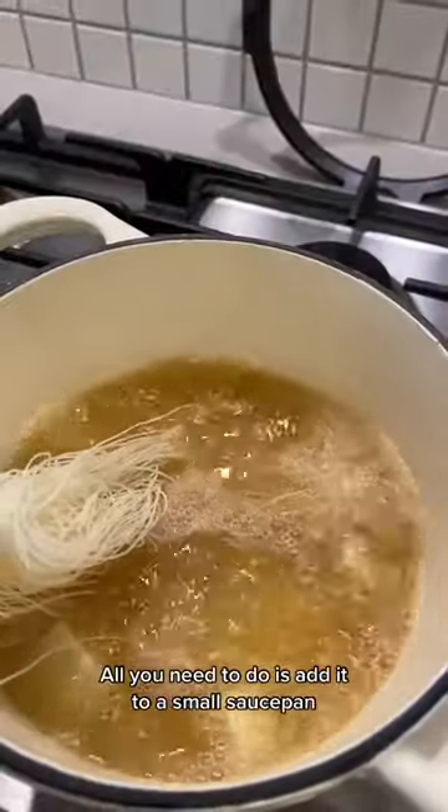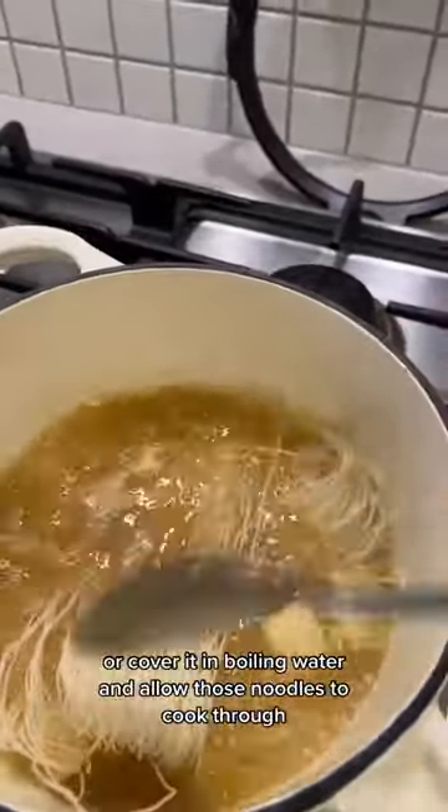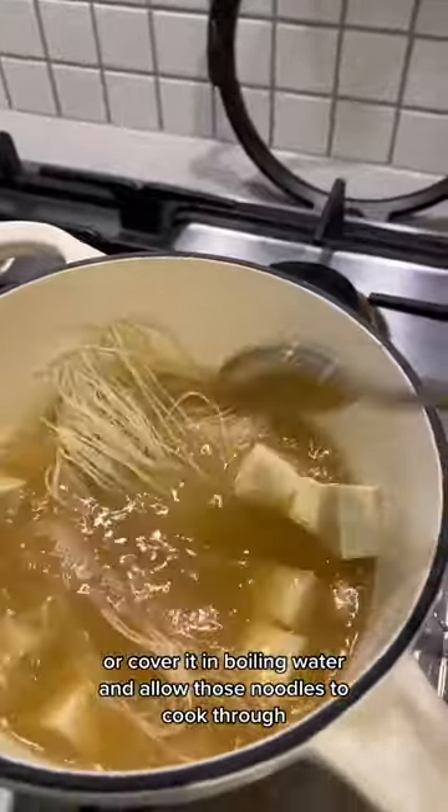It could not be simpler. All you need to do is add it to a small saucepan or cover it in boiling water and allow those noodles to cook through.